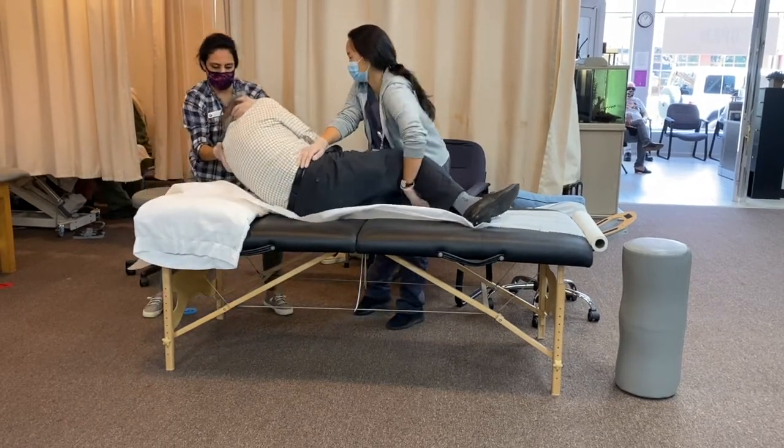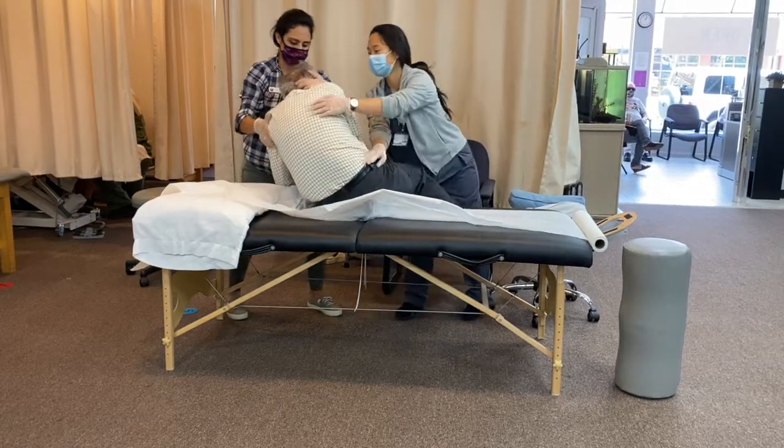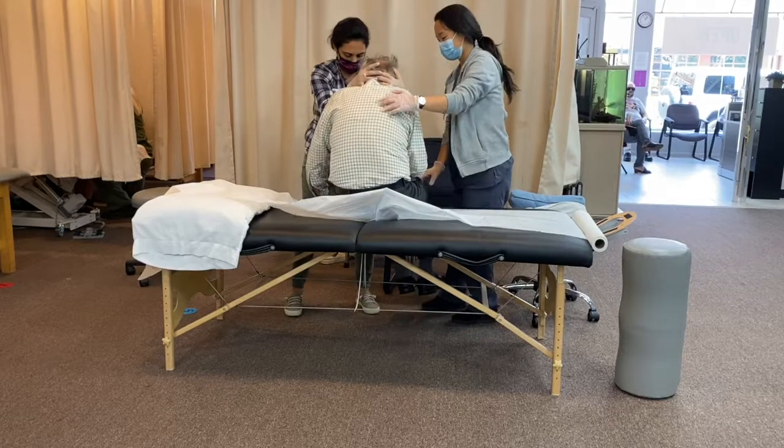Lastly, we sit the patient up and end the treatment. This technique may be needed one to three times to fully treat vertigo.